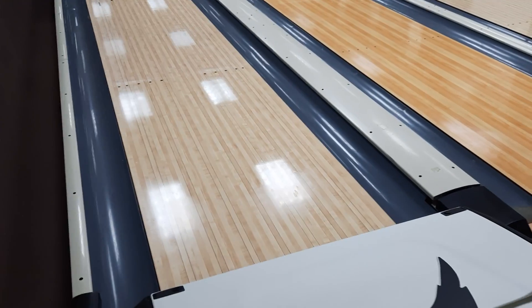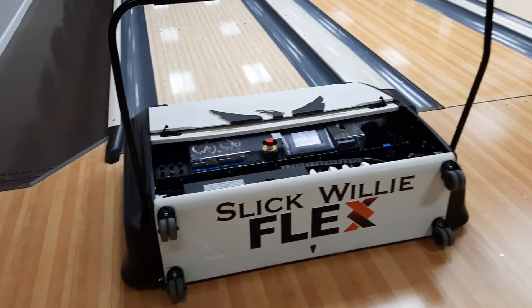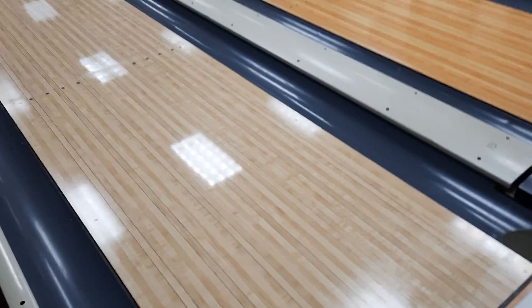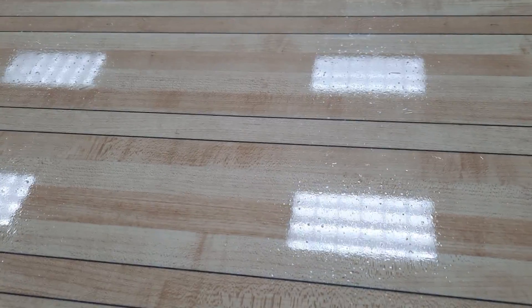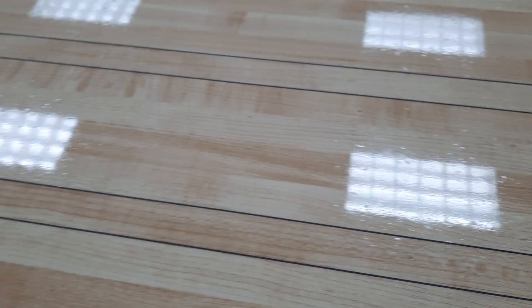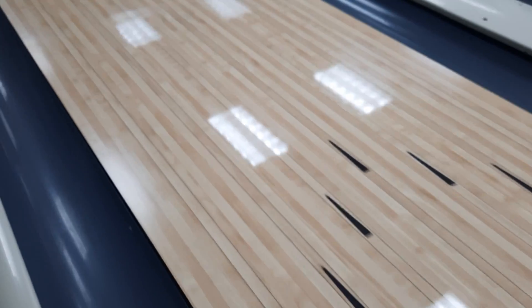I want to talk to you about why bowling centers use a lane machine to apply oil to the lane. What I've got here is a lane that's been bowled on and it's actually sat for about a week. If you kind of look at the oil, you can actually see the dirt that has accumulated in the oil. You can see that in the reflection of the light there. The dirt, the debris, it just kind of accumulates over time if you don't keep the lanes clean.